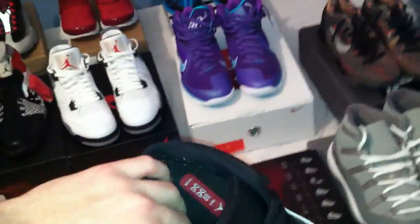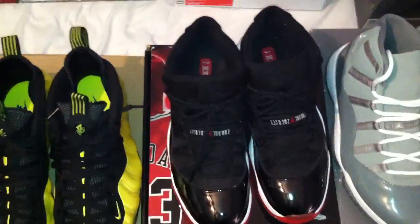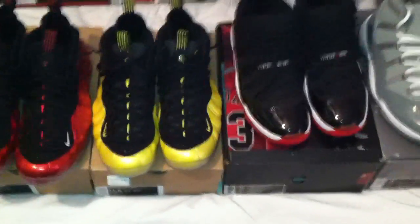So the Countdown Pack 11s, size 11 and a half, really really good condition. The only thing wrong with them is the 23 on the back of the left one is kind of peeling off — just kind of happens if you wear them with jeans. I don't have the original box for these; it's the Countdown Pack 4/19 box and it's a size 11, but the 11s are in a size 11 and a half. If you need more pictures or anything, just let me know — I'll put my phone number in the description box.